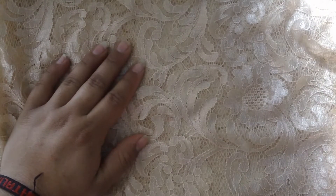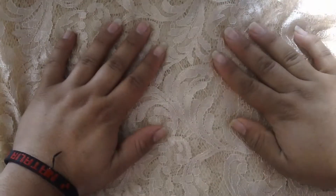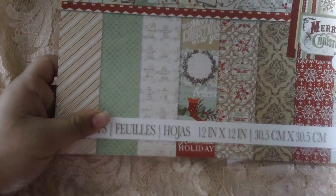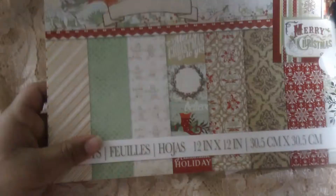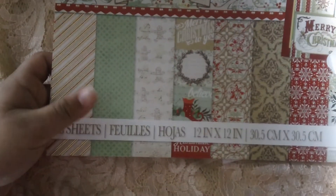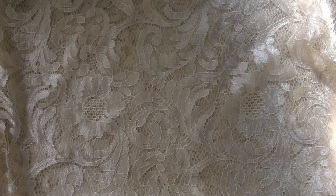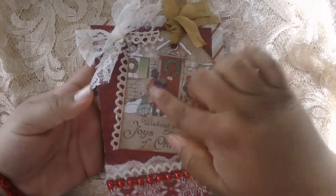Hi ladies, welcome to Christmas Series three and four, and the paper stuff I use. I got this from Michael's — I use this paper, it's 'Pop' — and here it is. Here's one of them, and then I use the tag from the collection.